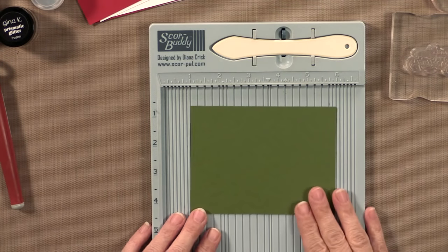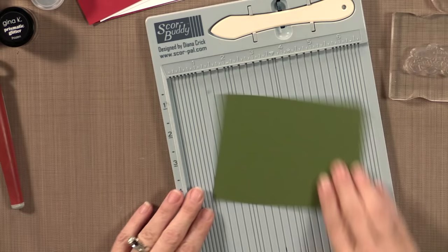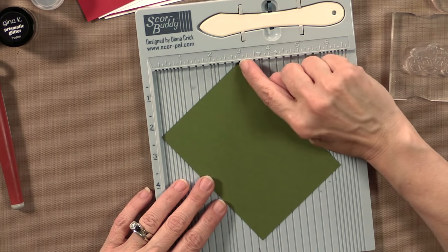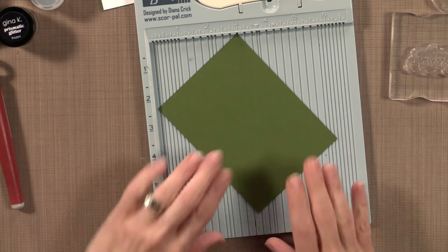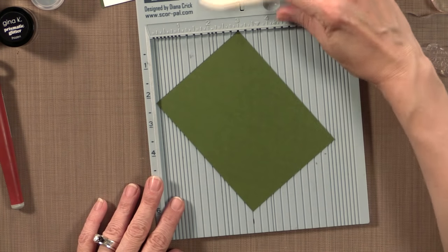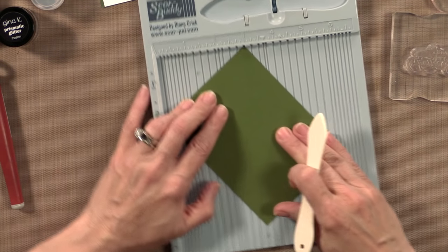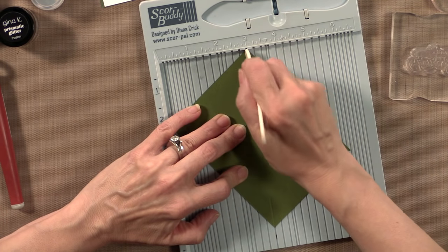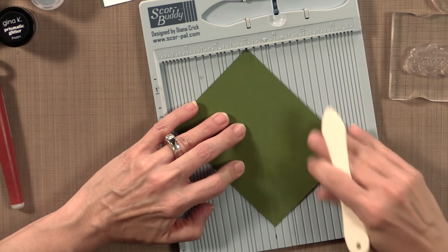I'm going to grab this piece of Fresh Asparagus card stock and line it up on the three inch mark, putting one corner at the top of three inches. I put a little Sharpie line so I always know where three inches is at the bottom. I'm going to have both points on the three inch mark, hold that down, and score every quarter of an inch.